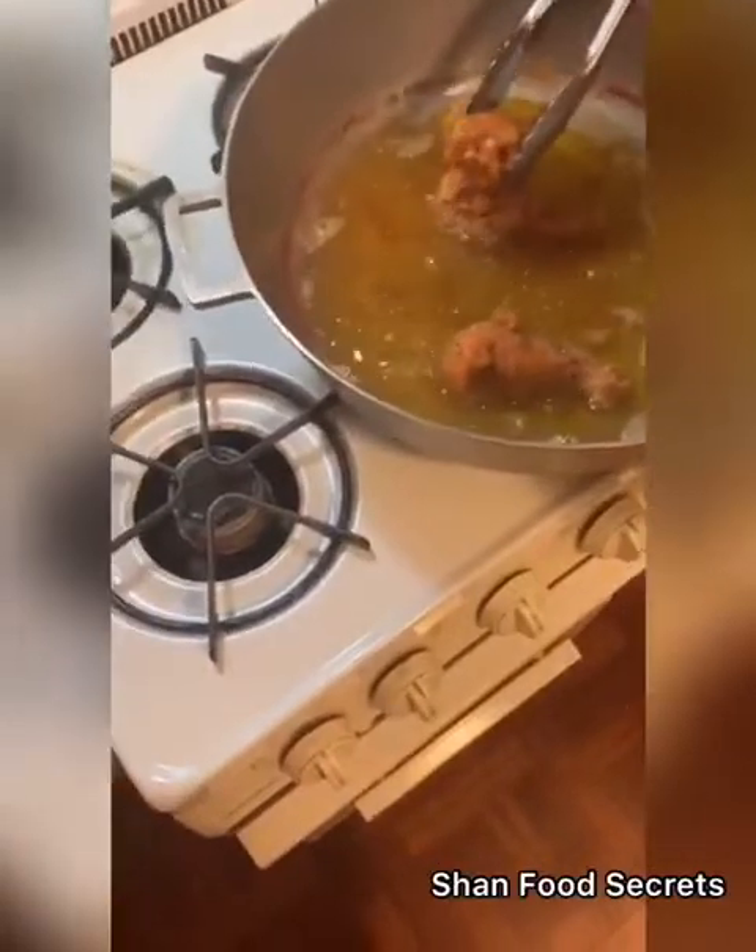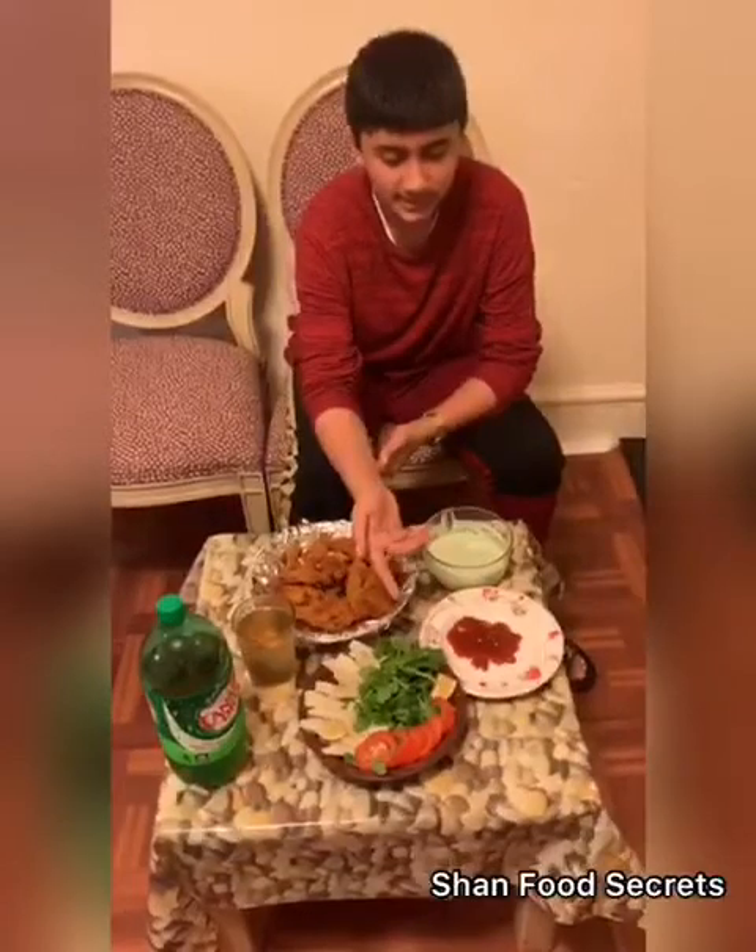My dad cooked it. Now we're getting it out of the oil — you have to use oil to cook it. So now everything is ready: chicken leg, ketchup, lettuce, tomato, and soda.